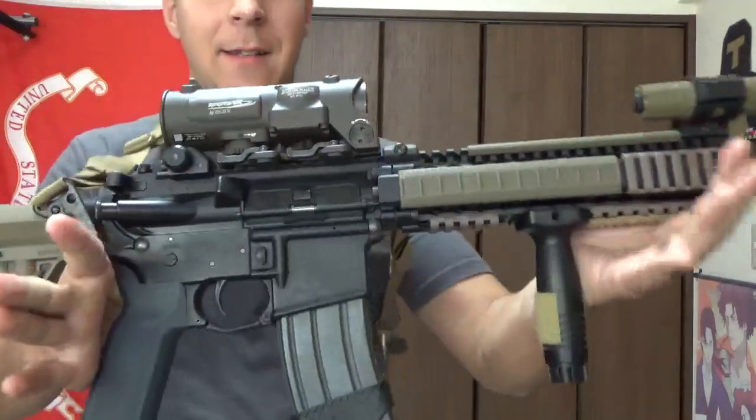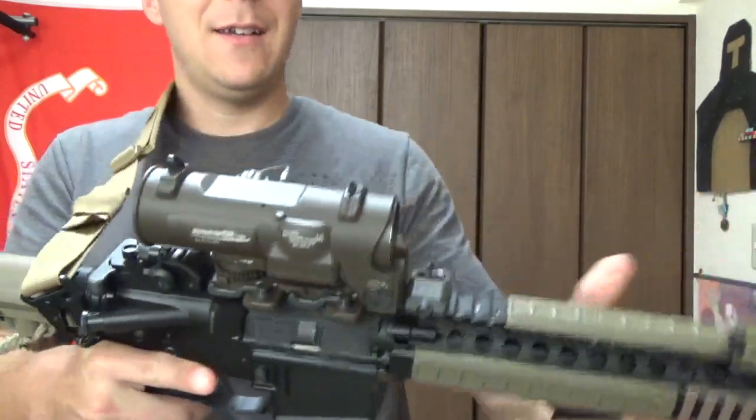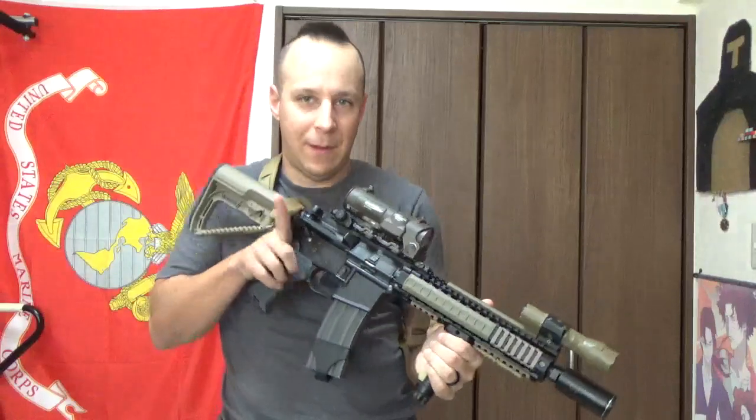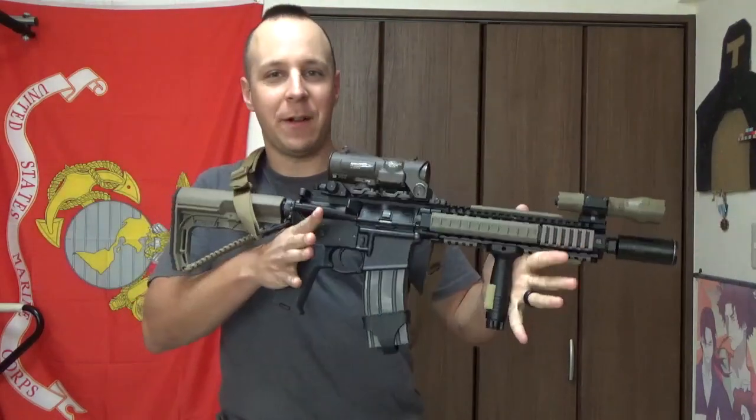Greetings everyone! The Goodsonite here, and today we're going to be taking a look at a replica — a replica of the Elcan Spectre DR. So we finally got a hold of an Elcan replica, and a decent one fortunately. We're only doing airsoft here with it, so we won't be moving it to real steel, but we'll probably get a real Elcan at some point in the future. In the meantime, we got a decent little Elcan here, and it looks absolutely fantastic on our Mark 18 build.